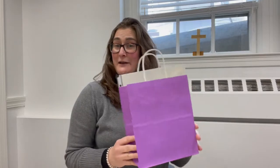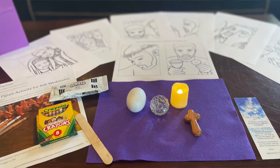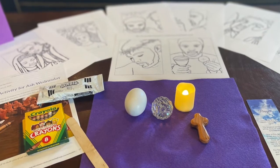If you've been to church the past couple weeks, you probably have one of these Lent take-home bags. They're full of all kinds of goodies. Inside this bag you'll also find a set of instructions to do this.